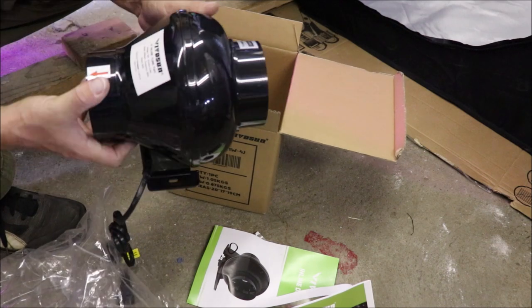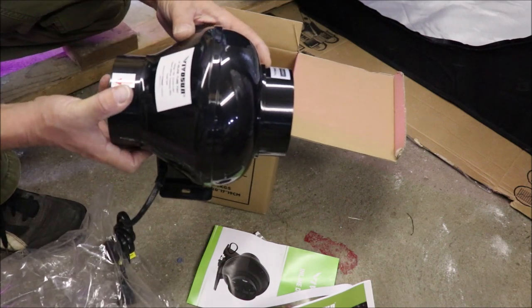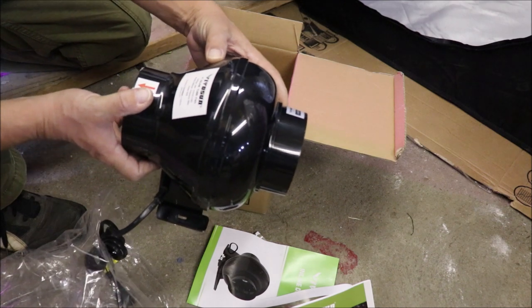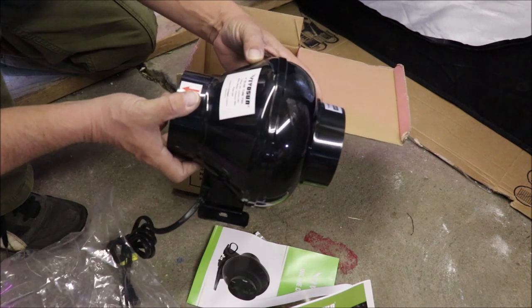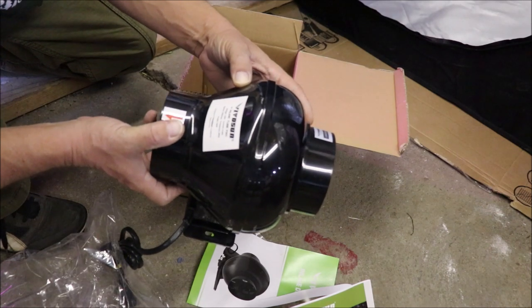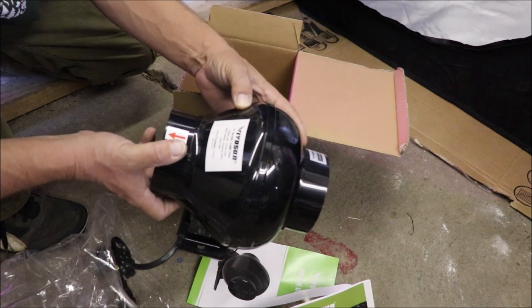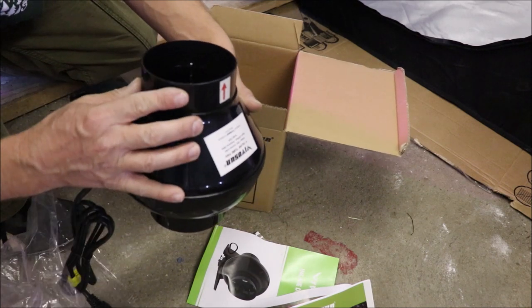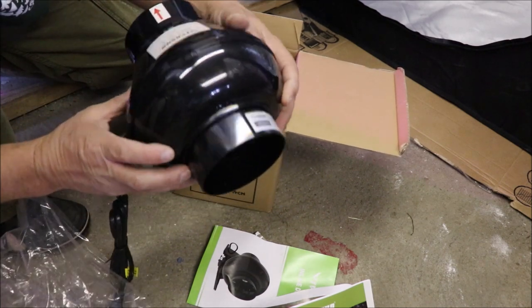Real simple — 195 CFM, 120 volts, 0.45 amps, a 60 hertz frequency, 28 watts, and a speed of 2,500 RPM. It does have an arrow to let you know which way the air is traveling.